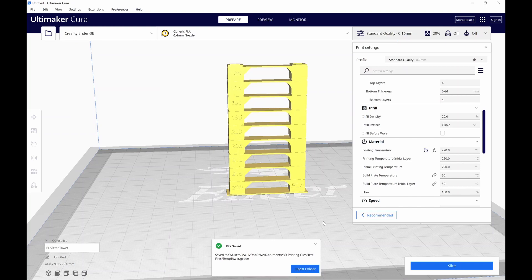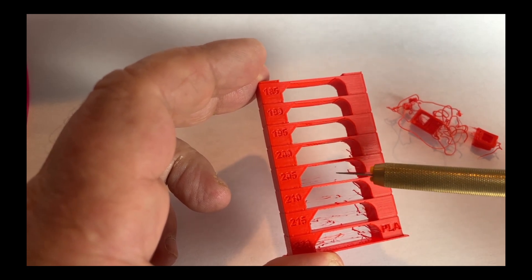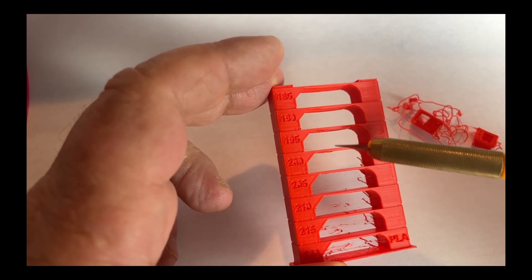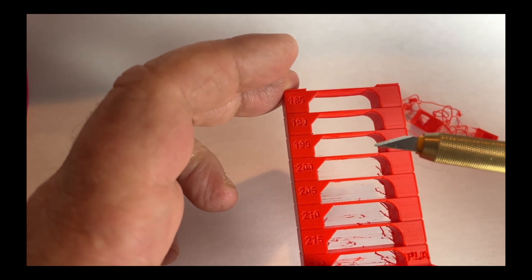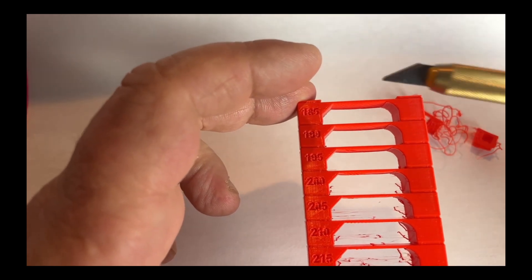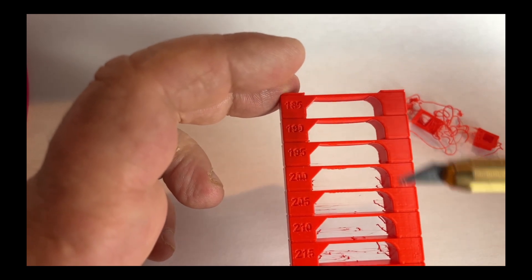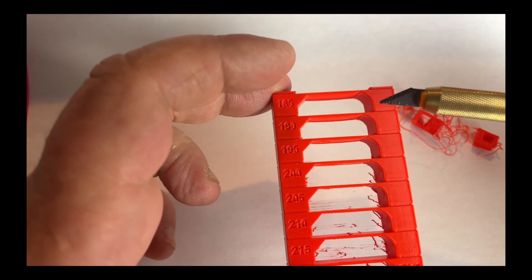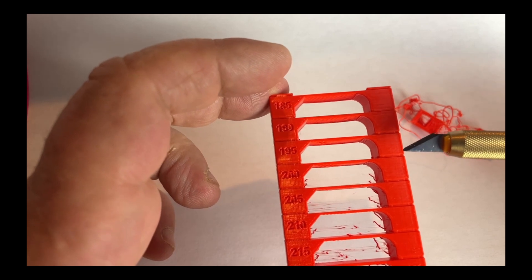Looking at the results: obviously a lot of stringing down here at 220, 215, and 210. At 205 it drops off. At 200 and 195 it's looking pretty good — nice bridge there, not much stringing to be worried about. At 190 it doesn't look bad but it's starting to get a little fuzzy in the corner. At 185 it starts to drop off a bit with some stringing. At 180 there's obviously a layer adhesion problem because the temperature was too low. I think 195 is my go-to on this one — what do you think? Let me know in the comments.